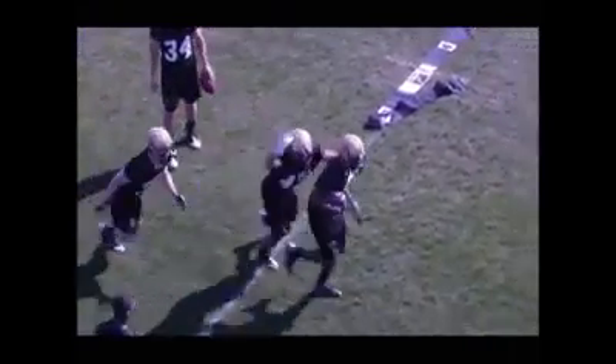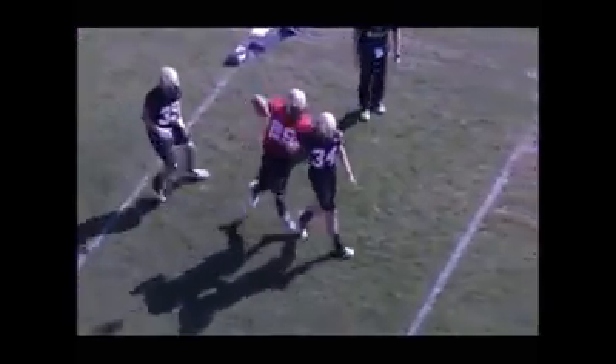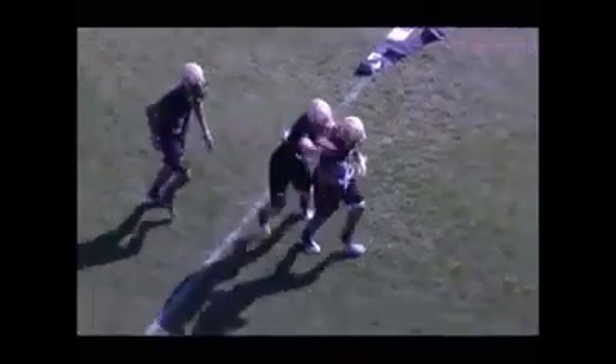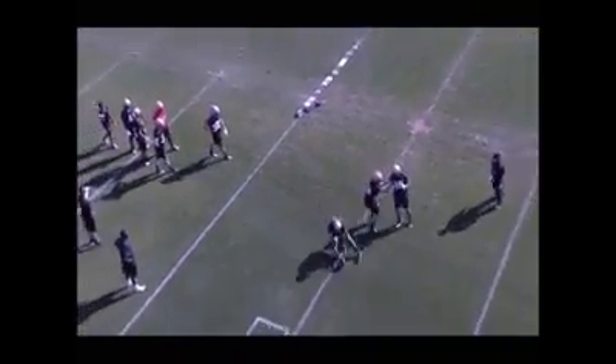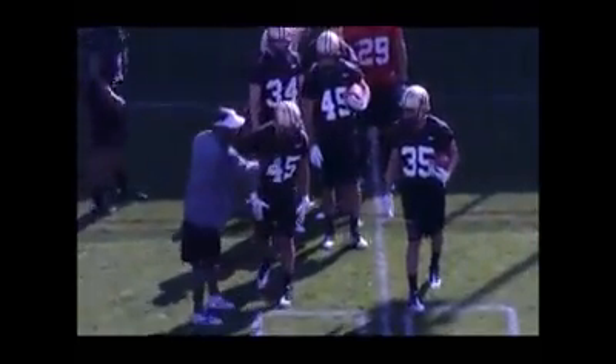The person behind these guys in the drill is ultimately going to become the scoop and score player — bending their knees, looking the ball into the tuck. Those players need to be more violent. We need to have the ball in the near arm. Good job by 29 there. Be violent, hammer and rake the ball out. I'd prefer the ball be in the near arm when we utilize this technique. Look the ball into the tuck, tuck the ball away high and tight, secure the football, and bring it back. Bend the knees, be athletic.